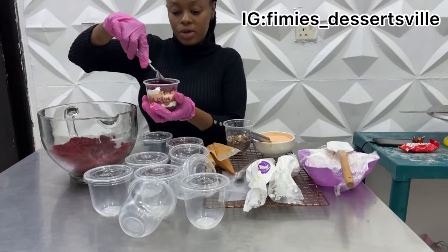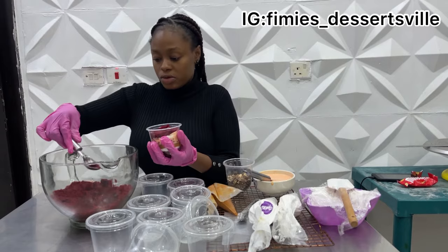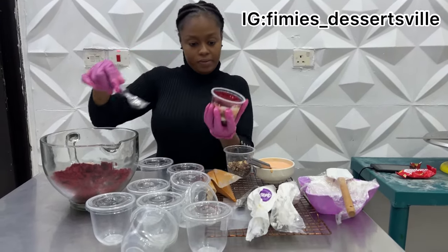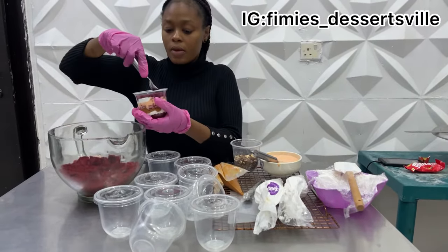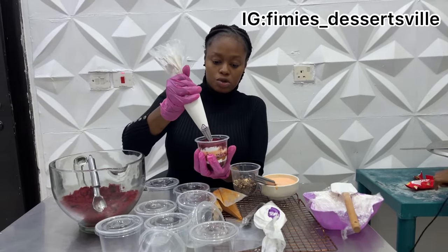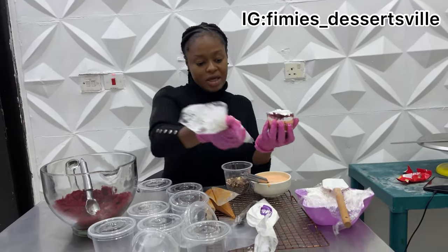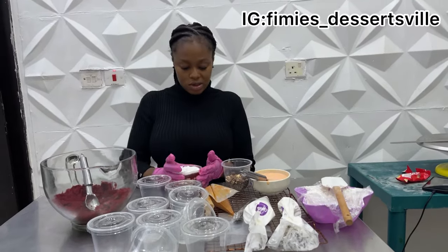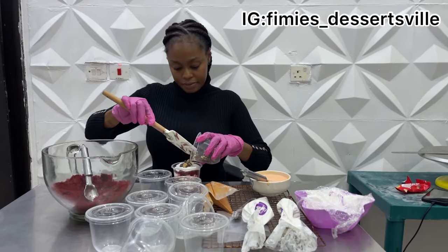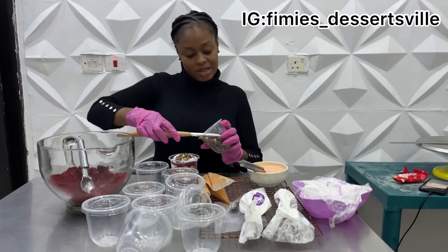Now I'm almost done. This is what it looks like without the final topping cream. At this point, I'm going to use the cream that is already in the piping tip. It goes all the way from the sides right to the center — you don't need to make an indented top or anything. Then just add some toppings to spice things up. You can use any chocolate of your choice. That's the effect I'm looking for.